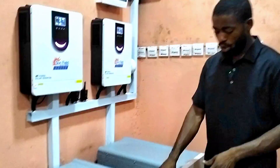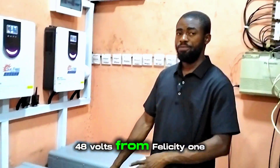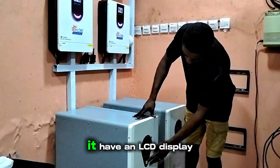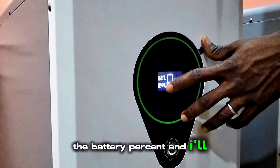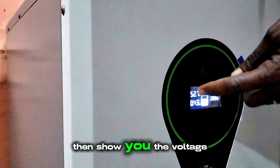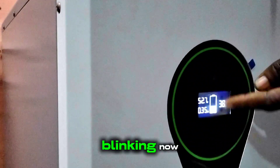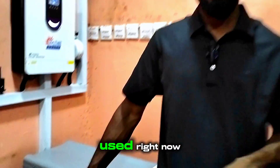Down here we have a 15 kilowatt lithium-ion battery, 48 volts, from Felicity. One thing I like about this battery is that it has an LCD display. It displays the battery percentage, the amount of energy being consumed or current coming in, the voltage remaining in the battery, and also the battery bars. The battery bars are not blinking right now because the weather is very dull and the system is currently in use.